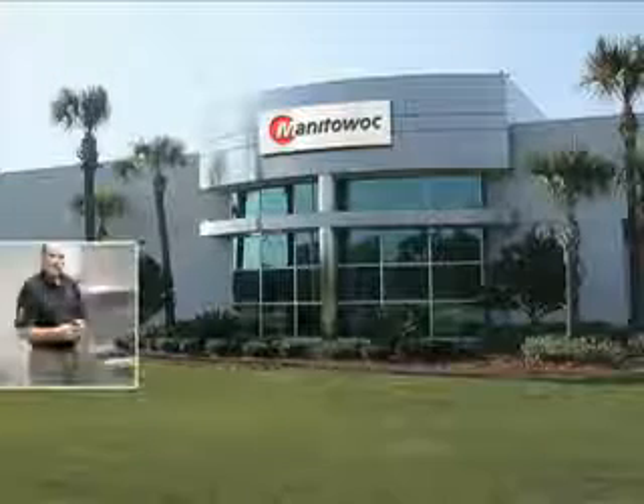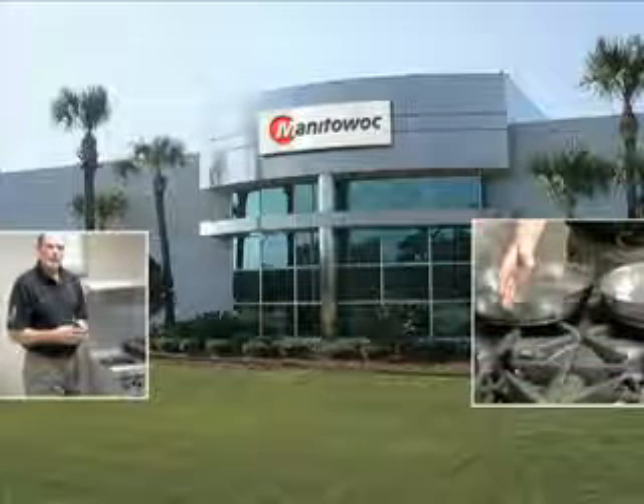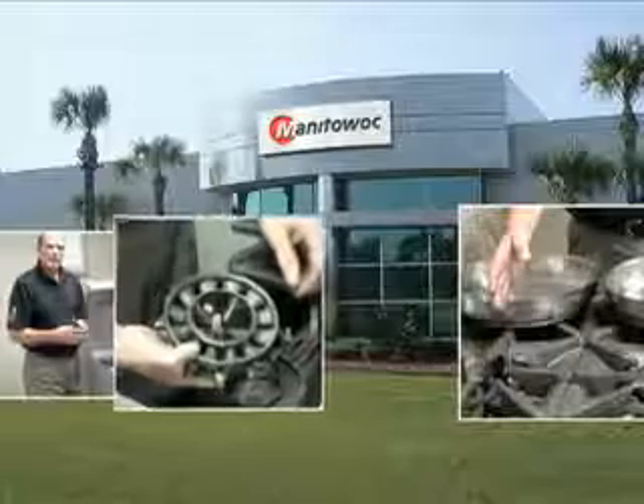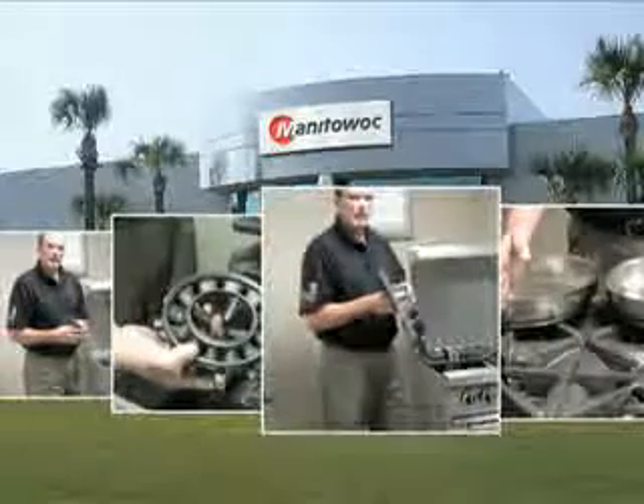Recently we were at a session of Manitowoc University, held regularly at the Manitowoc Education and Technology Center, where we took the opportunity to talk to product specialists about their equipment and the innovations in design and construction that help operators achieve more with less operational cost.